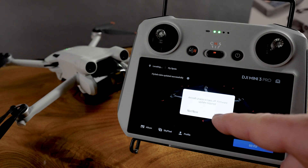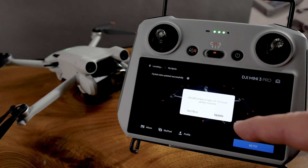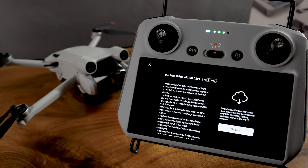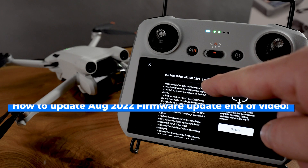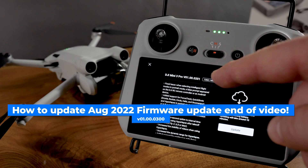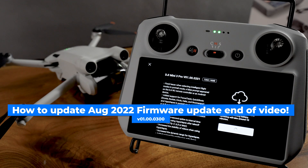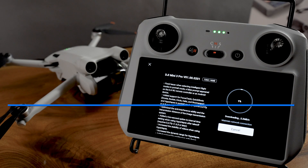Aircraft unable to take off — firmware update required. So it's telling us — fantastic. Now it's all about the update to version 1.00.020201. It's a certain amount of data — we're going to go update. And away we go — we're going to let that run.